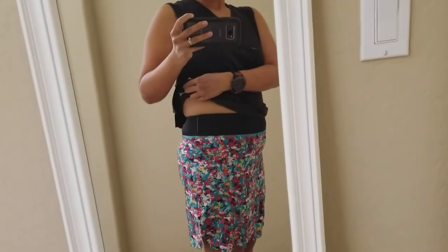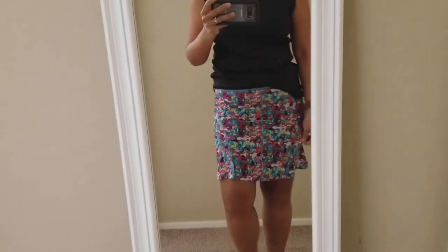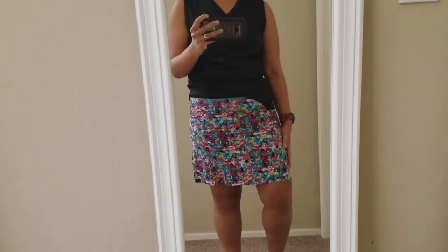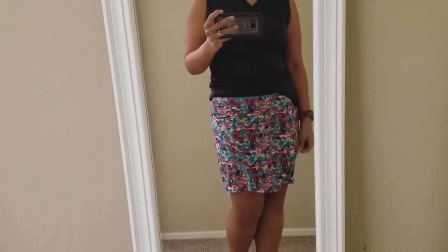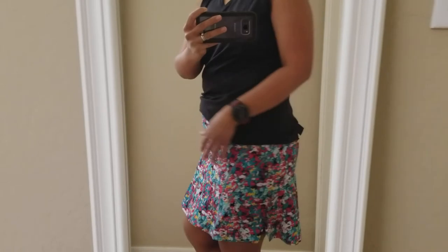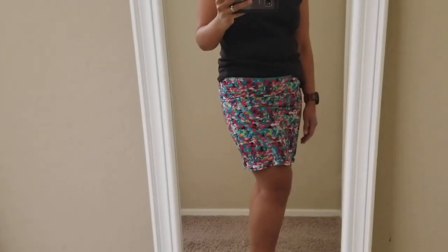It's got a nice comfortable waistband all the way around. I'm excited to wear the Go Longer skirt — I've been eyeballing this holiday print ever since they first mentioned it. I'll let you know how it goes. Thanks for stopping by!